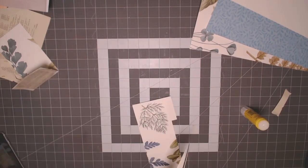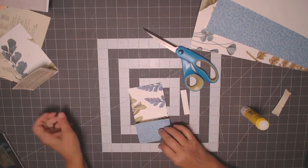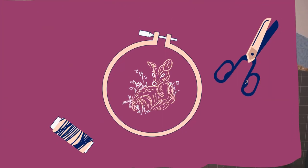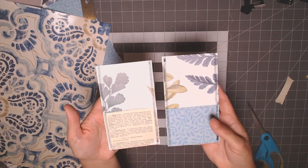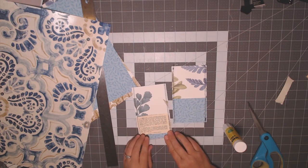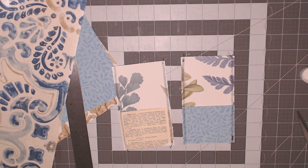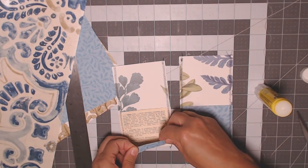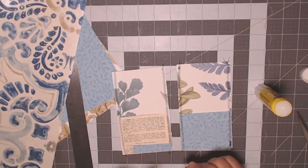I cut off the excess and that's what we have so far. Then I run these through my sewing machine up the sides to hold the flaps down. I'm back from the sewing machine — I did a zigzag stitch because it's more forgiving and looks better than a straight stitch. I have a strip I'll put right here to cover the spot where I didn't get the book page.